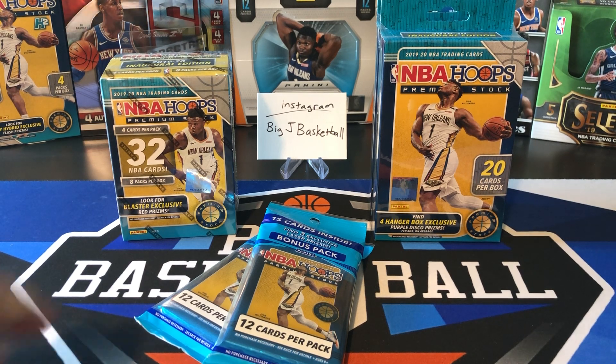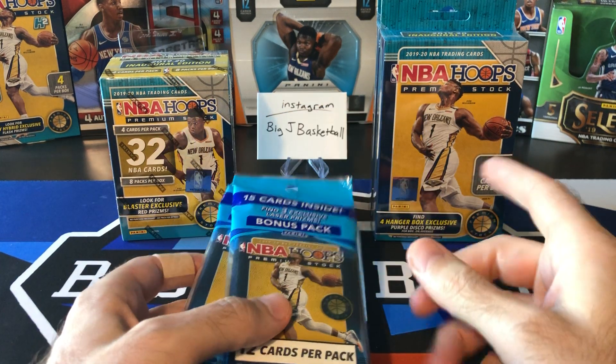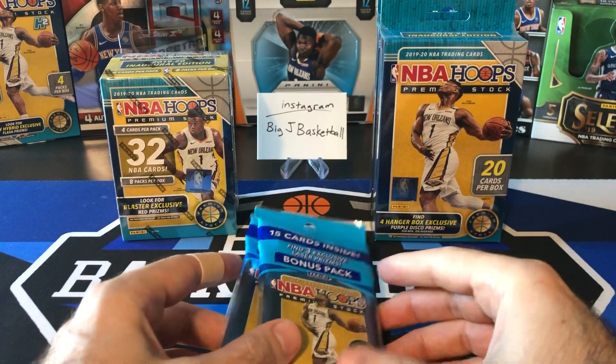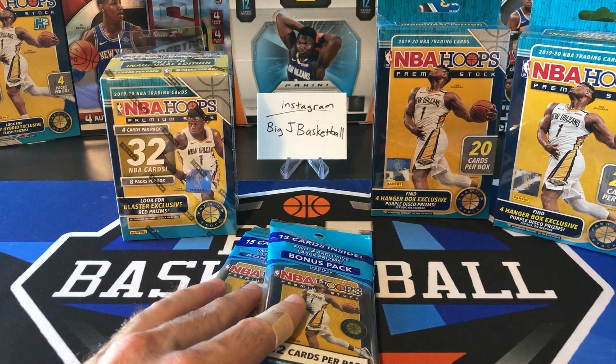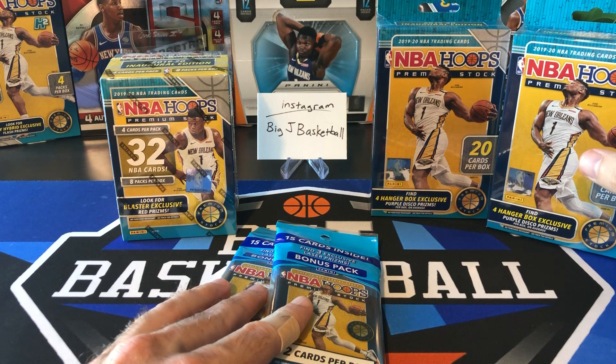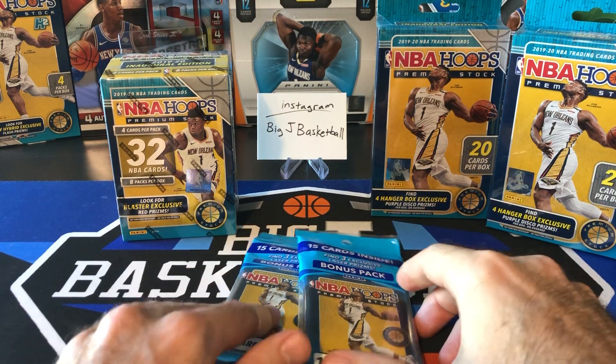We're going to do another product battle, just like we did last week or maybe the week before. We got cellos, we got a hanger, and we got a blaster. And to up the ante a little bit, we're going to do two hangers. These things are so boom or bust — if you get a bad pack with no rookies, so I just want to increase our odds of hopefully getting something good.